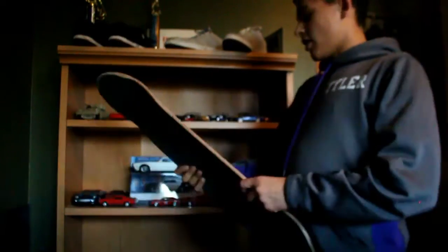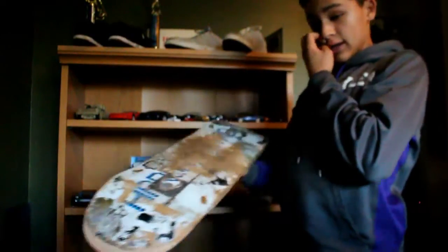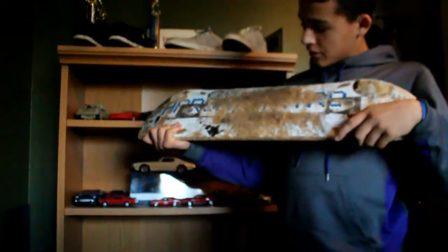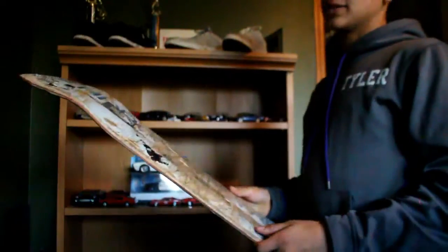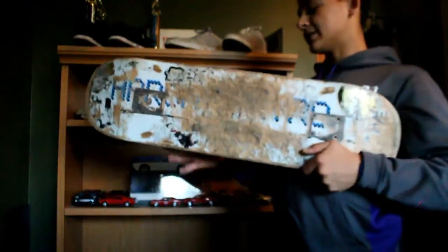Now we're getting into the archive. This was an Aaron Cairo Revive skateboard back when I was a newbie. It lasted like three months.